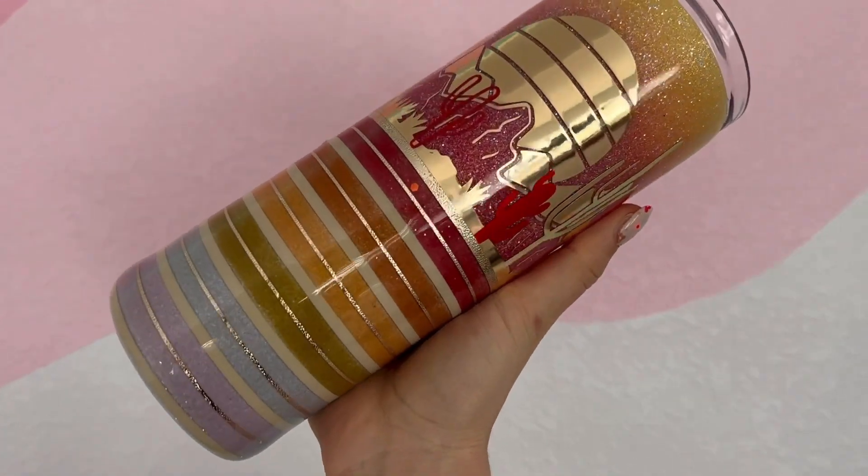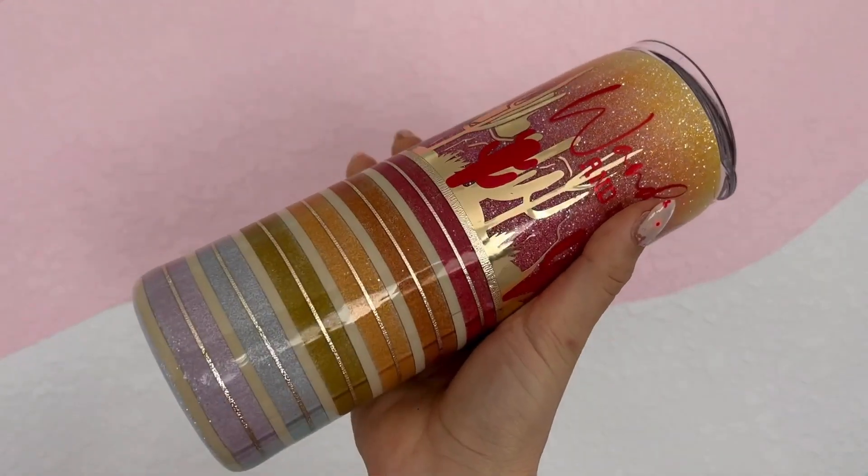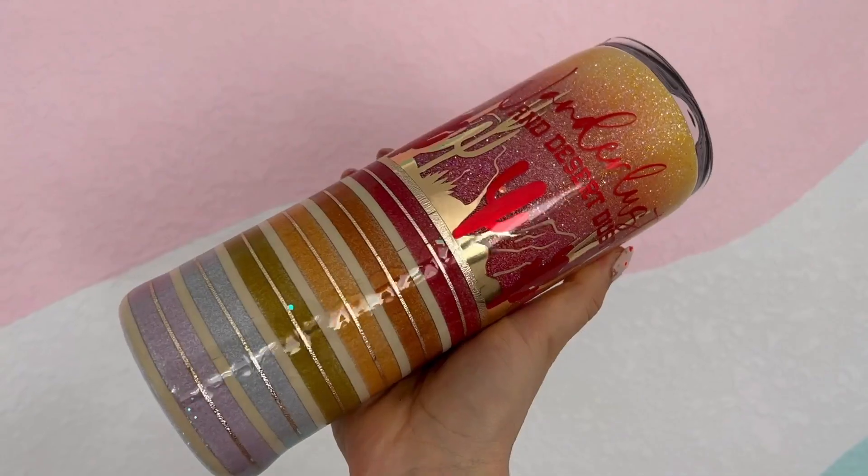Hello friends, welcome back to my channel. In today's video I'm going to show you how to create this kind of boho rustic desert tumbler design. I really hope you enjoy it. Let's go!